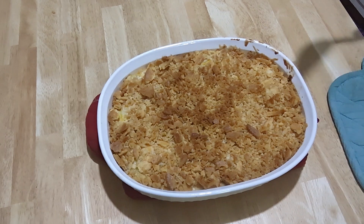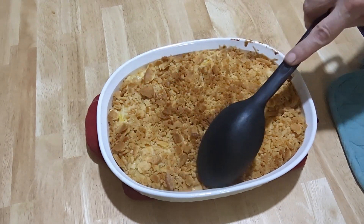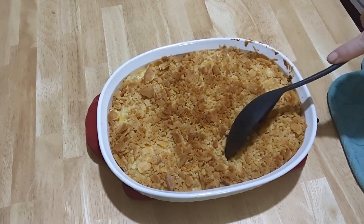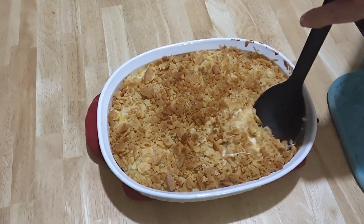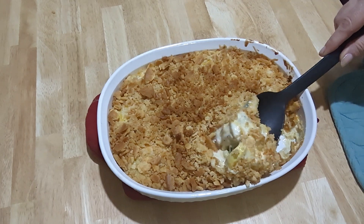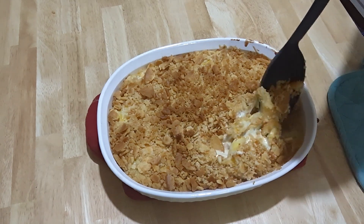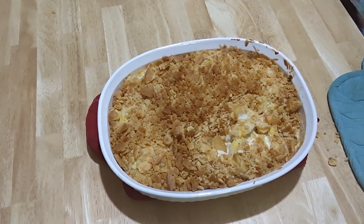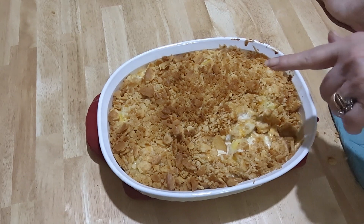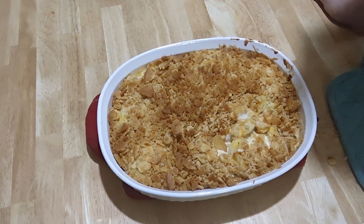My casserole's ready — it's golden brown, and this is what it looks like. It's not time to eat yet; I told y'all I'm cooking early today, and there you have it. I'm gonna fry some chicken and do a video on that in a little while, and then I'll show you my whole plate with this on it too. Thanks for watching!